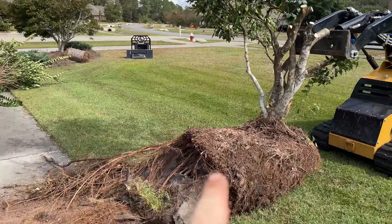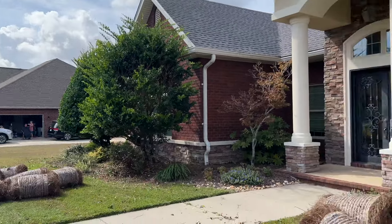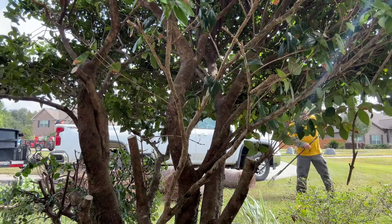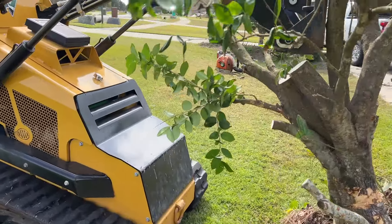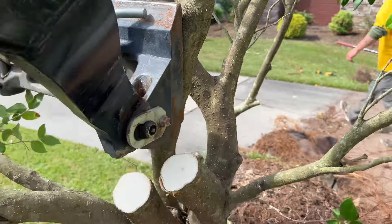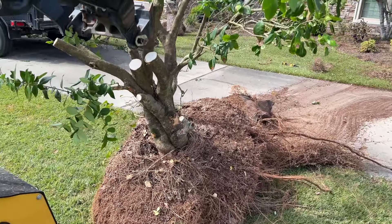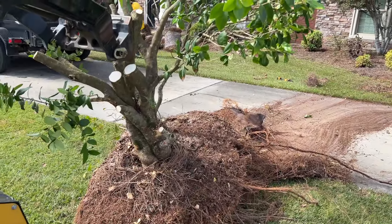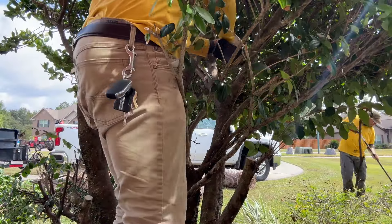This guy started out just like the other one. We used the sawzall - that little handheld saw - and I mean, those are pretty substantial cuts. We used it to get access to the trunk, then used the skid steer to just lift it out, cut around the landscape fabric and then the roots. Made pretty short work - maybe five minutes or so on this tree to get it out.